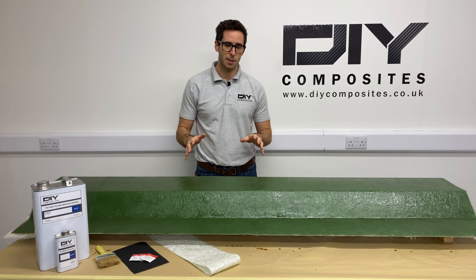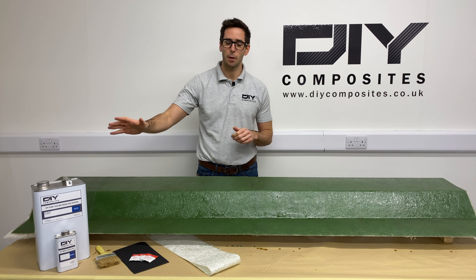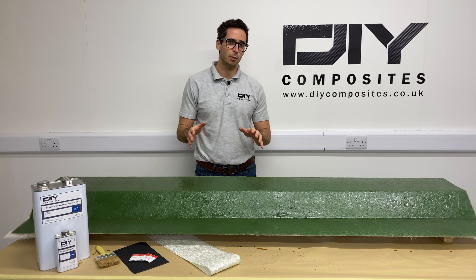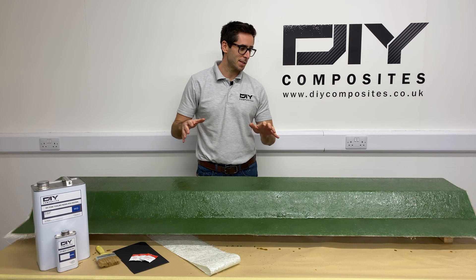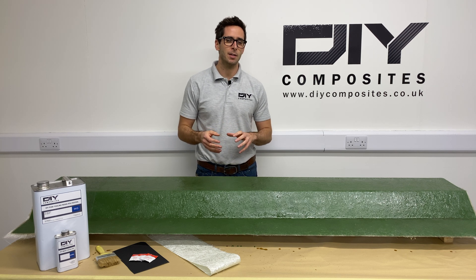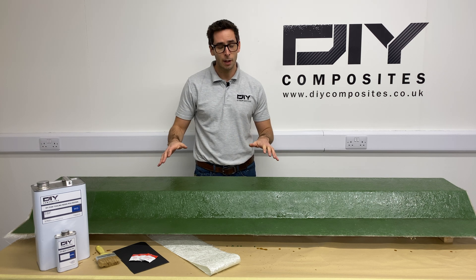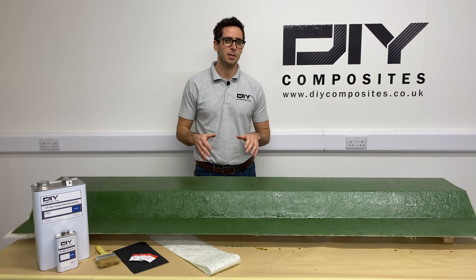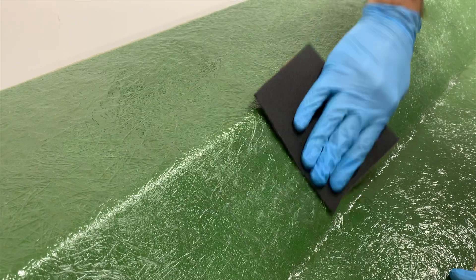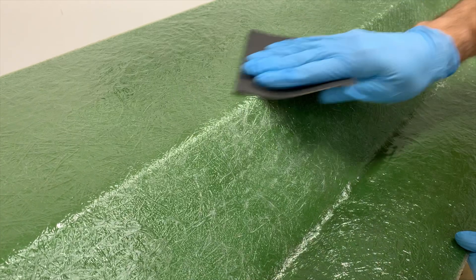We're now ready to add the main reinforcement to the back of our mold. We're going to do that with a heavier 450 gram chop strand mat and DIY PO80 polyester tooling resin. We can complete this bulking in either a single or double laminating session — today we're going to use a single session and add four plies wet-on-wet of the 450 gram matting. After completing the wet out and laminating, leave it for 24 hours to fully cure before demoulding. Quickly key the surface of your laminate with 120 grit paper just to take out any loose fibres and give a nice keyed surface for the polyester resin to bond to.